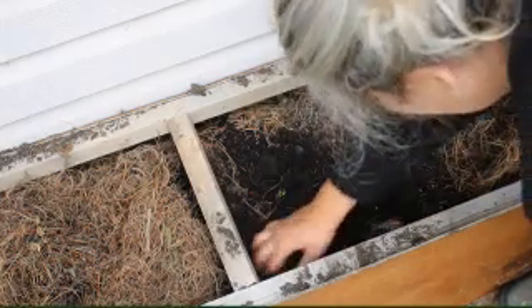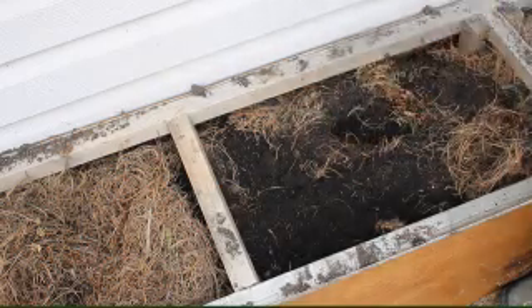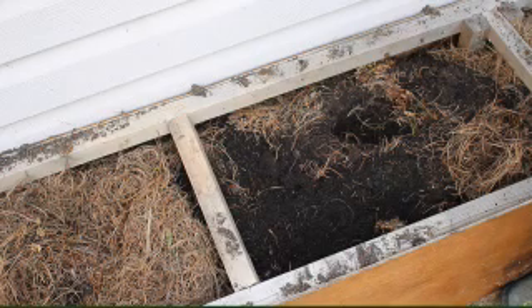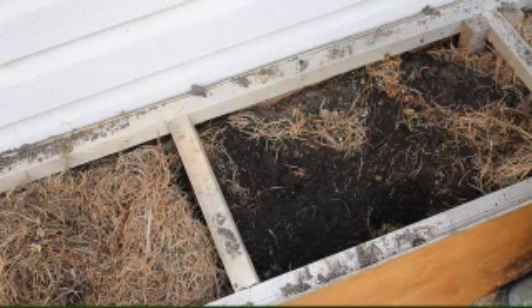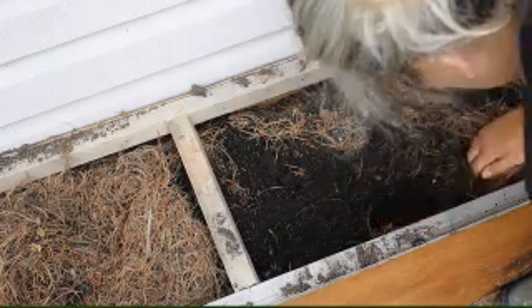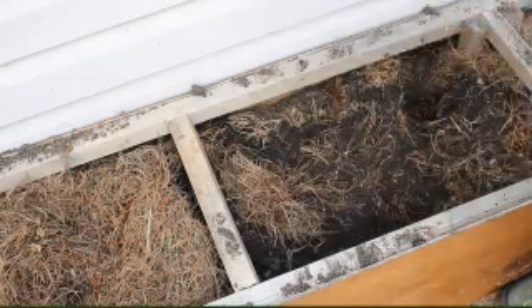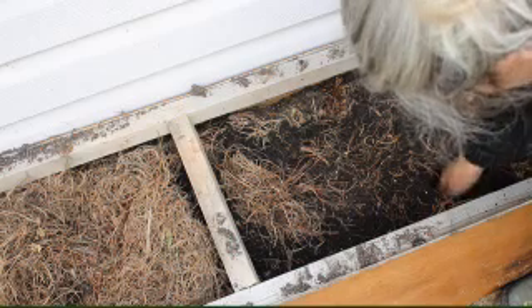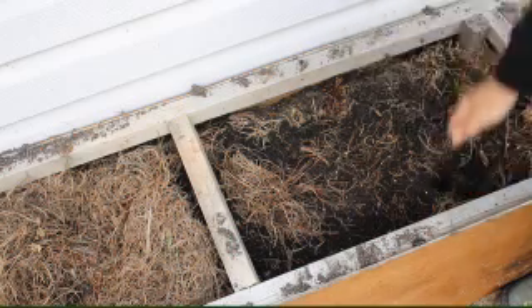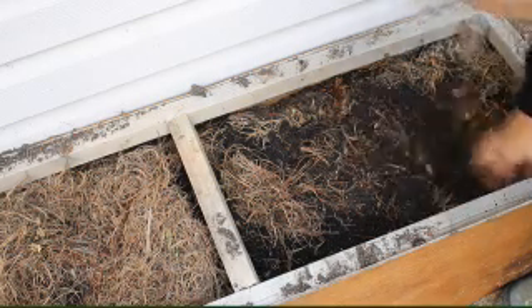We got rid of all our broody hens yesterday — we broke them naturally by just taking all their eggs away. I need eggs for winter. If you have broody hens sitting on eggs, you should feed them back medicated grower or medicated starter just to give them the medication and nutrients they're lacking, because they don't really get up and eat. They lose about 30% of their body weight — my one turkey, Crazy Lady, looks absolutely horrible. That's why we do that, so they can get back to growing and doing everything properly.